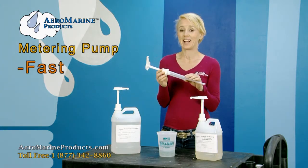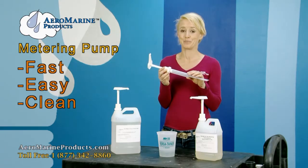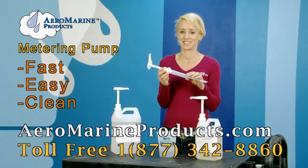Our metering pumps are fast, easy to use and leave no mess. And you can buy them at Aeromarineproducts.com.